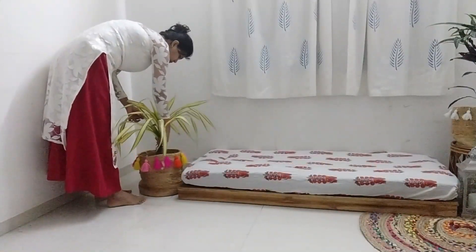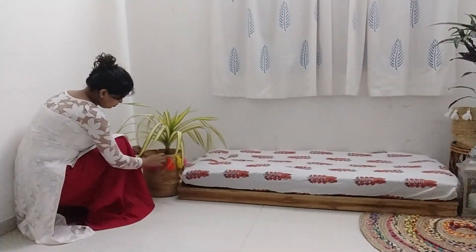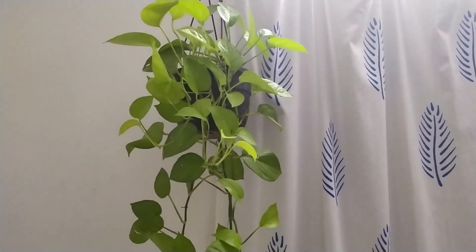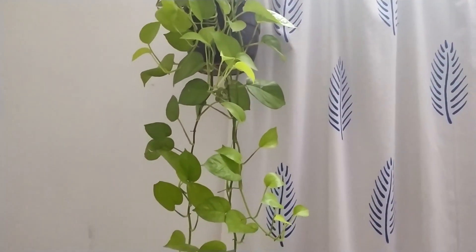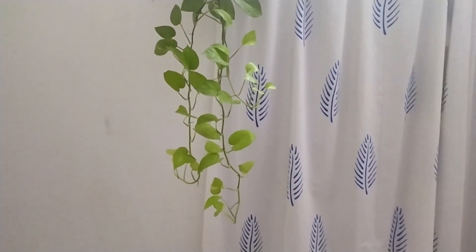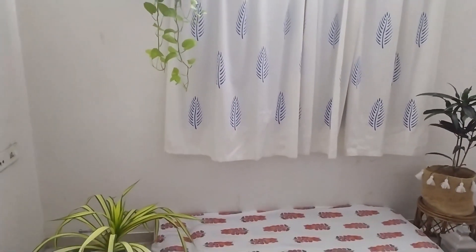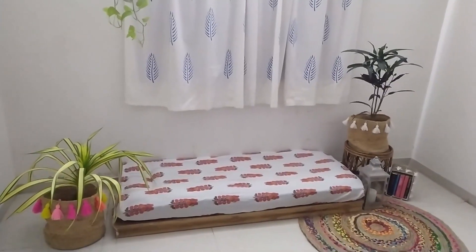Now I'm placing this lantern which I got from Amazon to give a warmer feeling. On the other side I'm using this spider plant in a beautiful planter. Adding more greenery to the space will instantly jazz up the whole look of the room. I also hung a hanging plant over there which is giving a good look to the space.